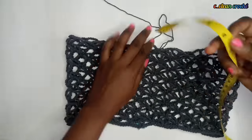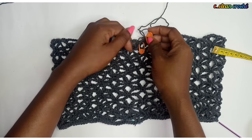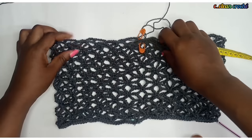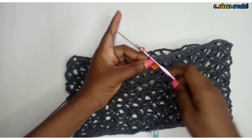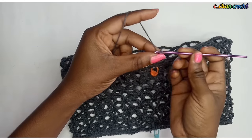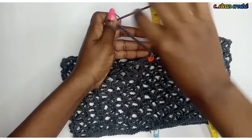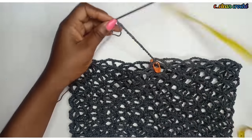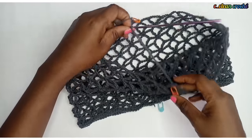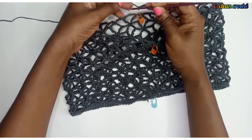You divide it so you have six inches on each side. Put your stitch markers on both sides of your work to indicate the middle part. Next, you're going to chain - this chain is what you'll use to divide the work. For a small size, chain up to five inches; you can do six or seven inches depending on your size. Single crochet to where your stitch marker is.